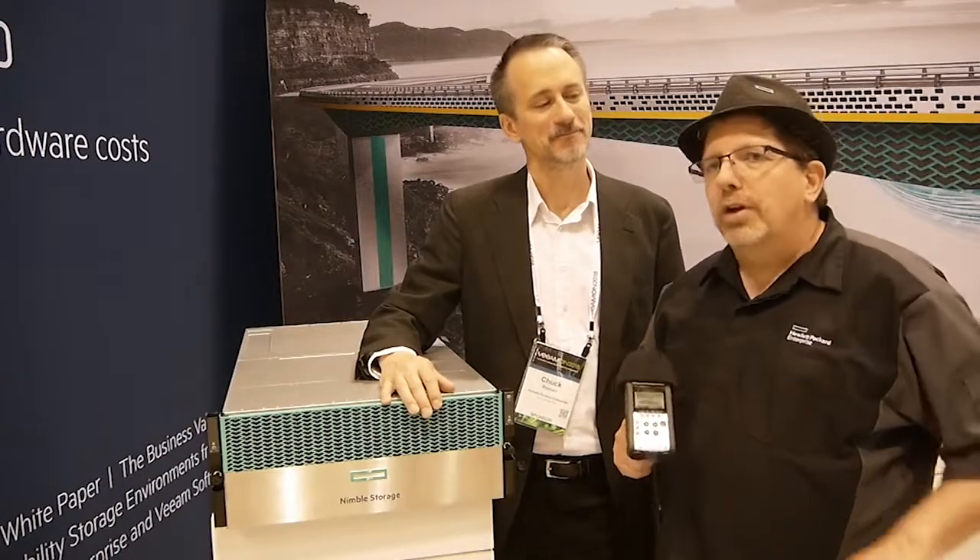A couple weeks ago, we introduced some new HPE Nimble Storage. We are here at Veeamon. Chuck Roman, longtime HPE employee working in tech marketing — I want you to introduce yourself to folks. I'm Chuck Roman, I'm with the HPE Nimble Storage Technical Marketing Engineering team.